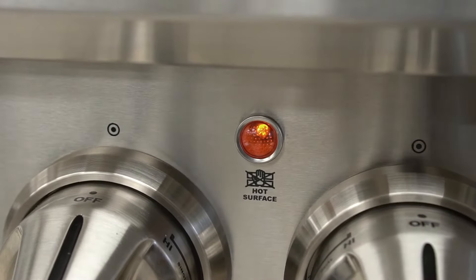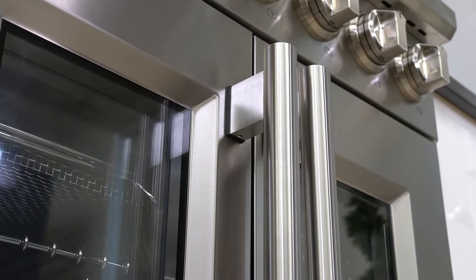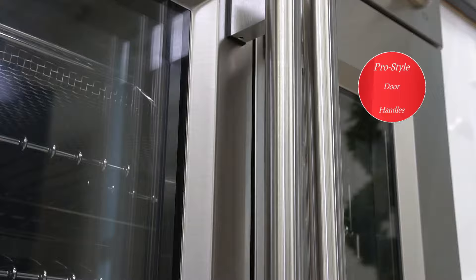A hot surface warning light as well as a cooktop indicator keep you informed during cooking. Forno ranges include a massive steel handle that complements any kitchen decor.